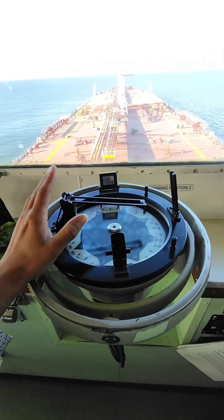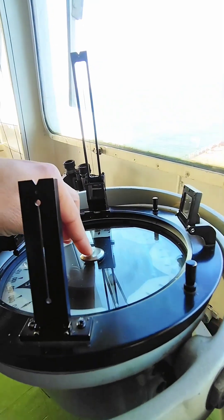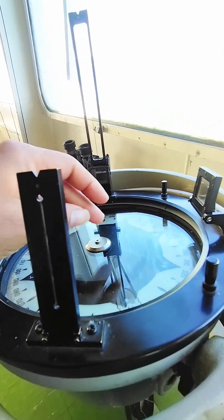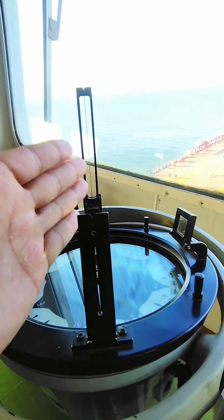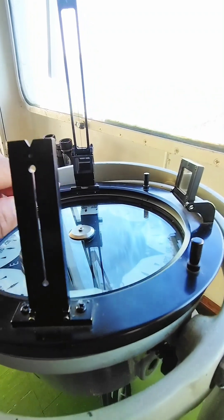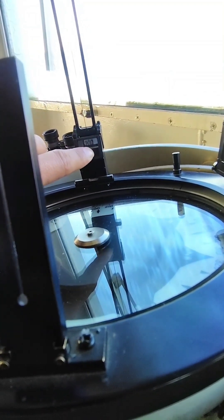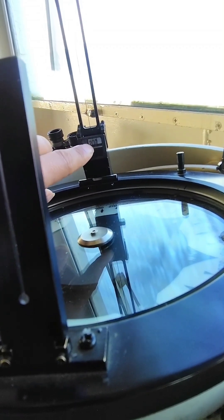Now I'll show you practically how to use this. There is a rod here. If you put the rod on the center and make these three — this rod, and also this center wire — in a line, after that you can take the bearing. You can see the bearing here on this mirror; right now it is around 200.